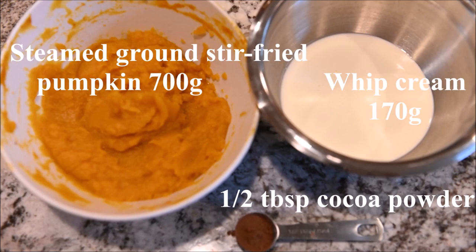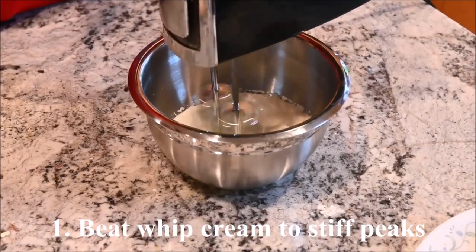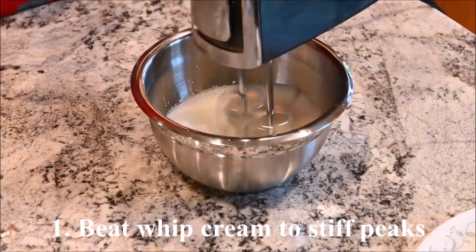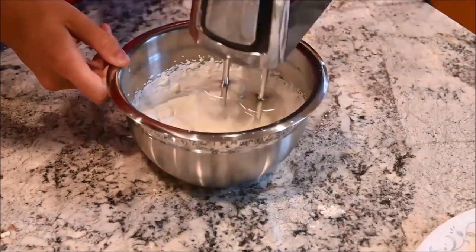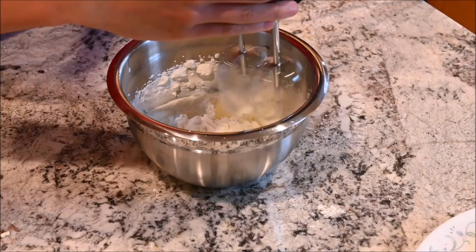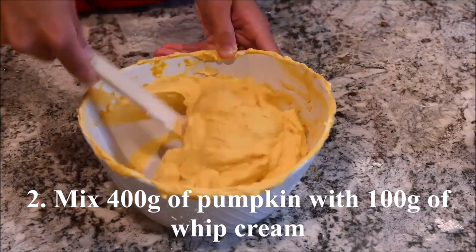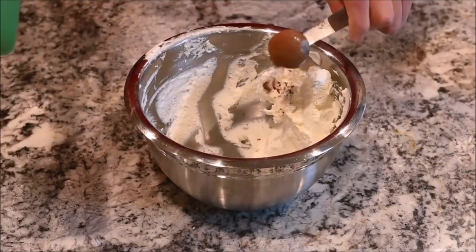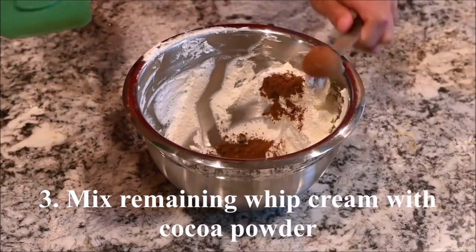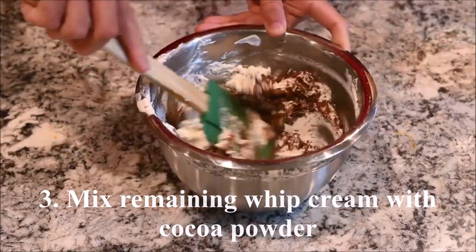The ingredients you need are pumpkin, whipped cream, and cocoa powder. Beat the whipped cream to stiff peaks. Mix 400 grams of the pumpkin with 100 grams of the whipped cream. Mix the remaining whipped cream with the cocoa powder.